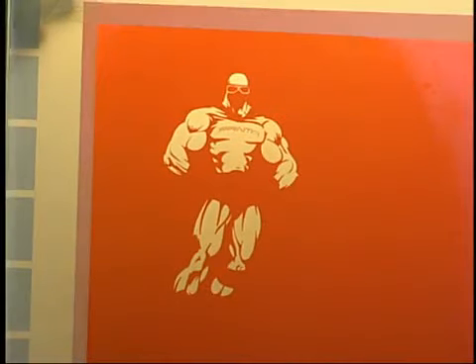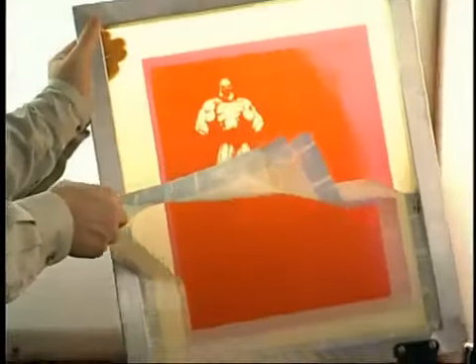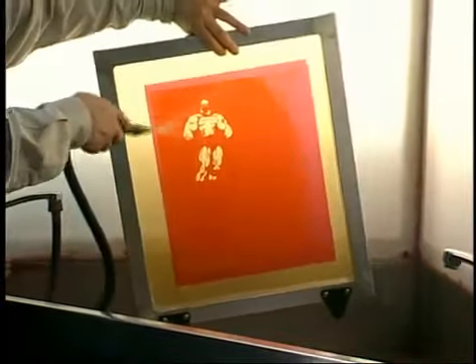To reuse the screen for another job, proceed with reclaiming the screen. Remove the tape from around the inside perimeter and clean once more. Make sure all of the ink is removed.